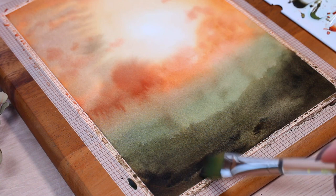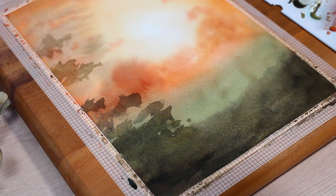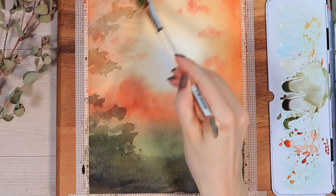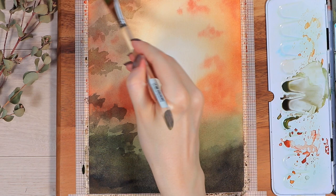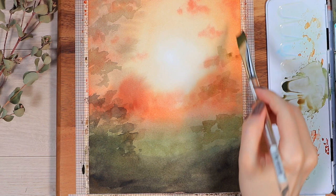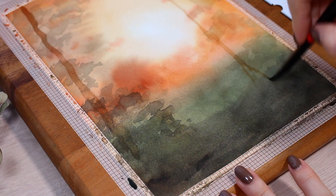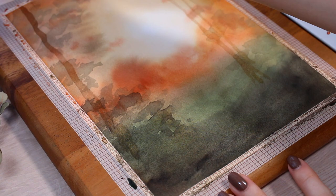After those two wet-on-wet background layers, we're going to work on a dry background from now on, which will create more defined shapes. I started adding random shapes to the sides and towards the bottom, and at this point you can also start experimenting with some light tree trunks across the whole paper. These will probably dry very light, so in the final picture these first trees and leaf groups will look like trees further away — it's a great way to add dimension to your forest. I kept adding even darker layers towards the bottom because I wanted that area to be pretty much black and create a lot of contrast with the lighter colors in the middle.